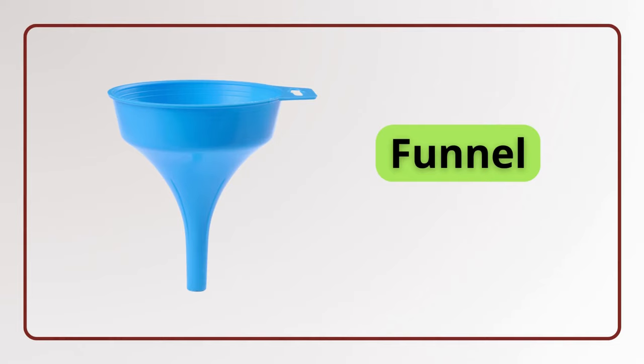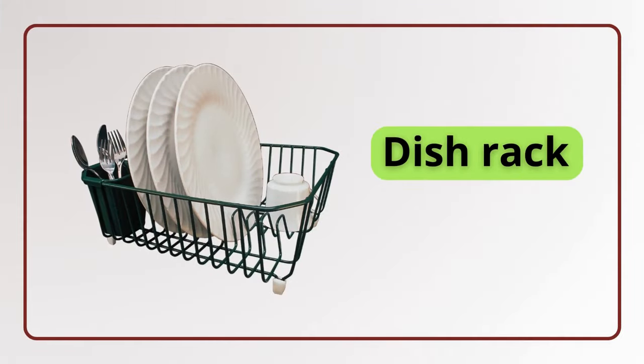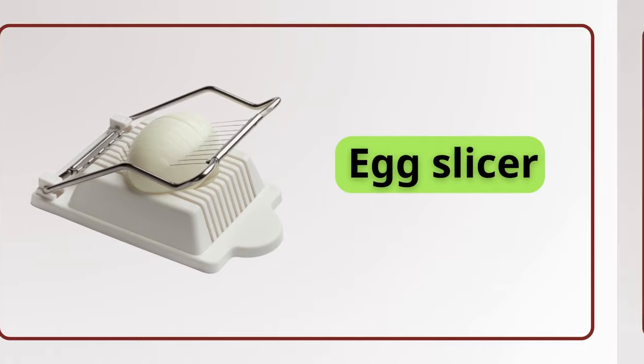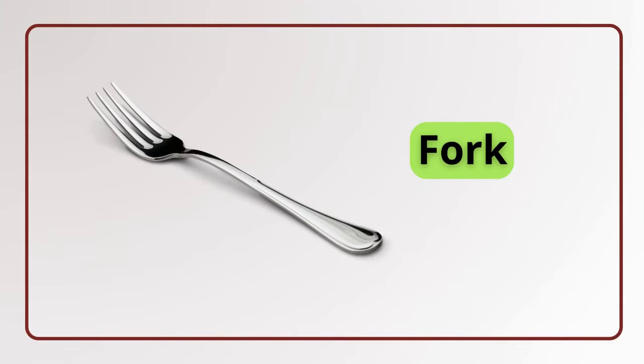Funnel. Funnel. Dish rack. Dish rack. Egg slicer. Egg slicer. Fork. Fork.